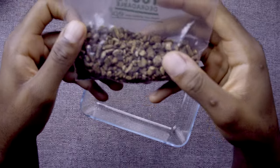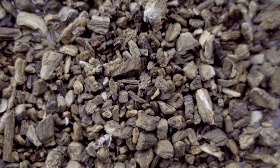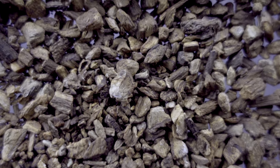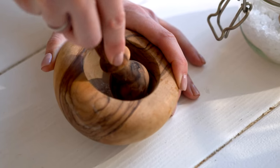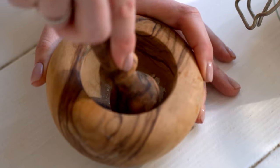Now this is the dried burdock root — it kind of looks like little pieces of wood. You can use it in a variety of ways. Just like the tea, you can soak these in hot water to make it more malleable, or some people use a pestle and mortar to crush it themselves into a fine powder, which you can then use in creams, food, or however you like.